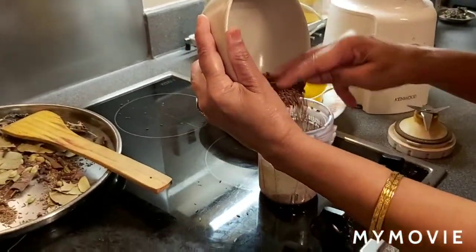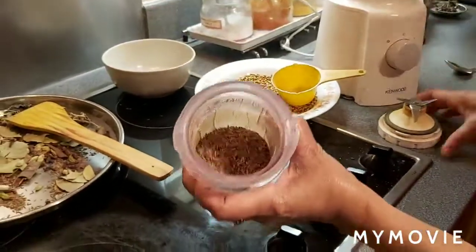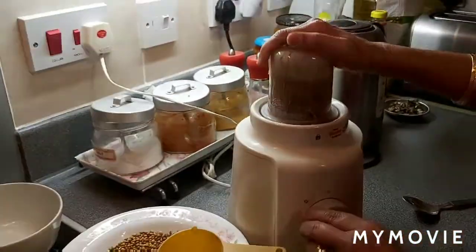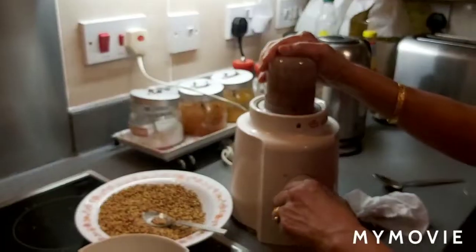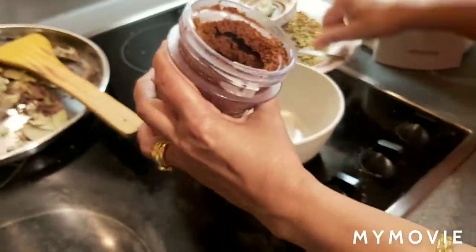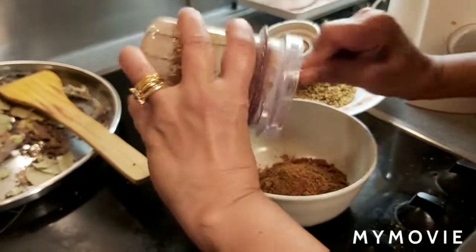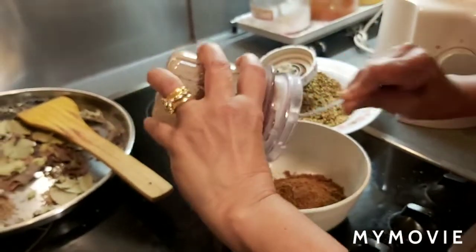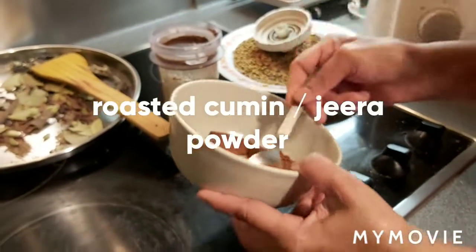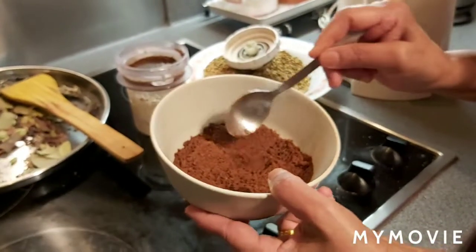Now it is going to be roasted jeera powder — roasted cumin powder. I am going to grind it into powder. The roasted cumin powder is ready. This also needs to be room temperature, then put into an airtight container and store it. Roasted cumin powder is ready.